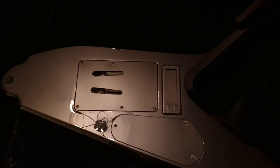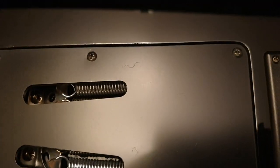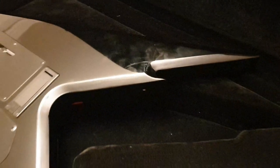We'll go ahead and spin it around on the back here. This thing's barely been played, guys — it still has the plastic on the back cover. How nuts is that? Battery cover for the 9-volt battery. Not even a single scratch I can see on this tremolo cover. The locking strap buttons were removed by the previous owner — he needed them for his other guitar.